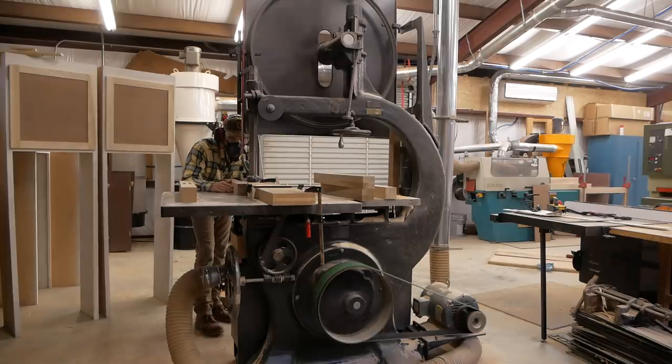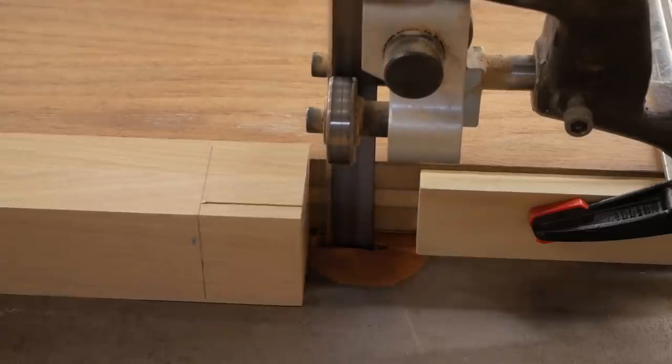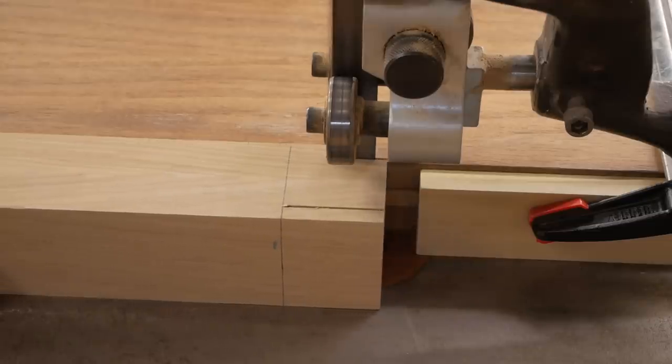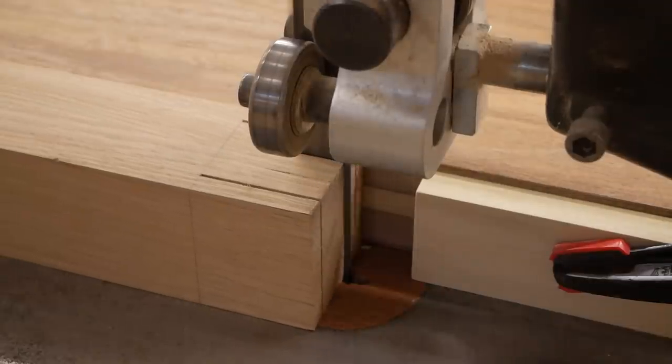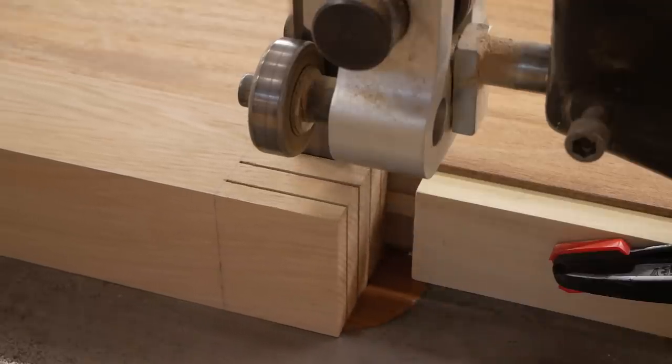Cutting double mortise and tenons can be tricky — the bandsaw is a great way to do it. I've got it set up where I can cut one cheek, flip it, cut the other cheek, do all the parts, and then move my fence on the bandsaw and cut the middle cheek. I go to the table saw, cut off the bottom section, flip it over, do the other side, and then the only waste I have left is in the middle — so I have two tenons with that middle waste to remove.